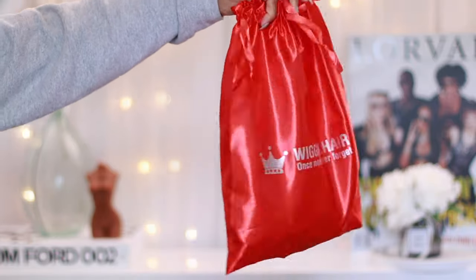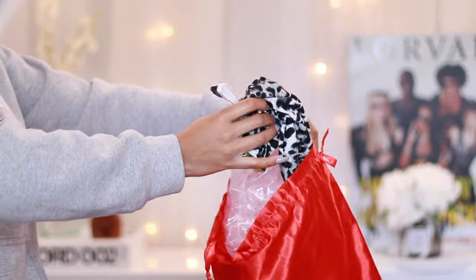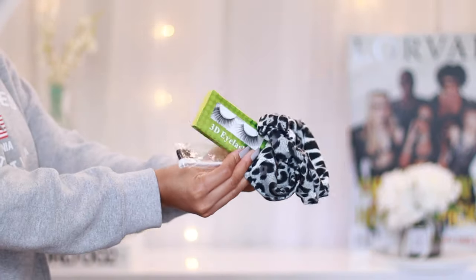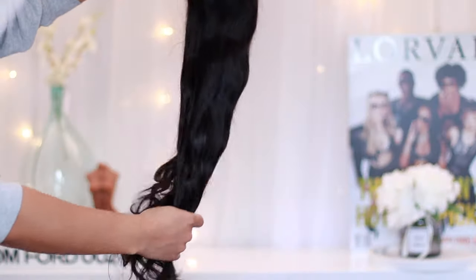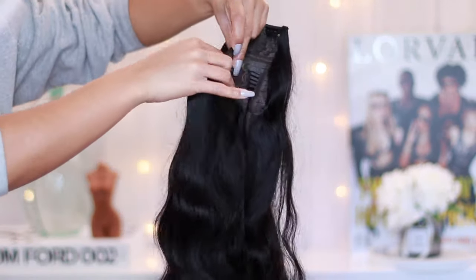What's up babes! If you are new here, welcome — now's a good time to go ahead and subscribe. And of course if you are already a part of Sunfire Gang, then welcome back. Today's video is actually in collaboration with Wig and Tear; this is actually my first time ever working with them.